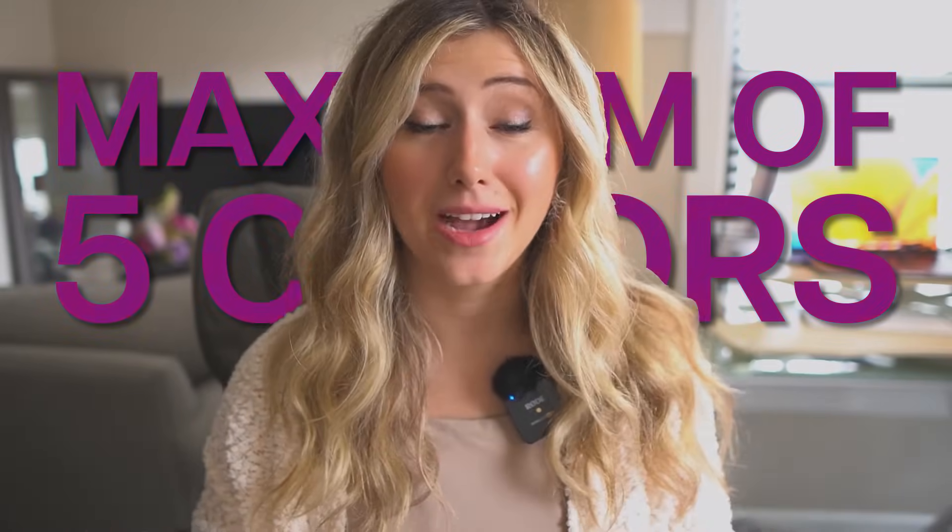I usually add in a color chart showing all the different other colors I sell. Most of the time people just select the colors they like out of those three to five. I've had so many bestsellers using this method — only offering a maximum of five colors. I cannot recommend it enough.